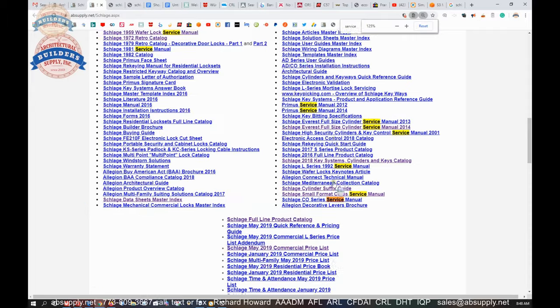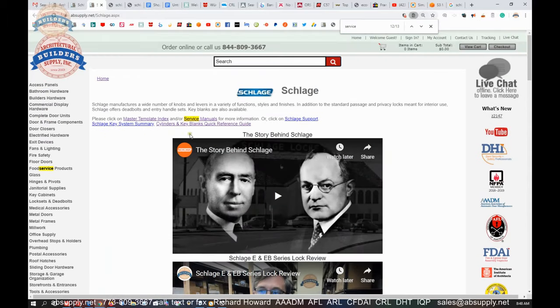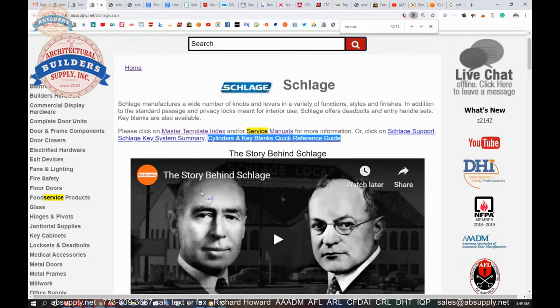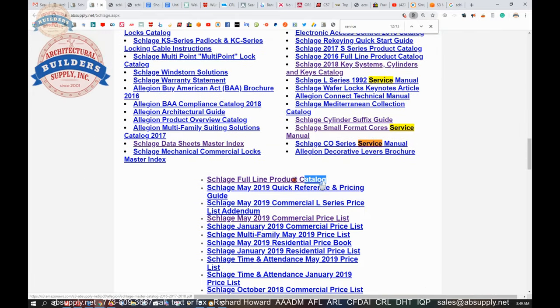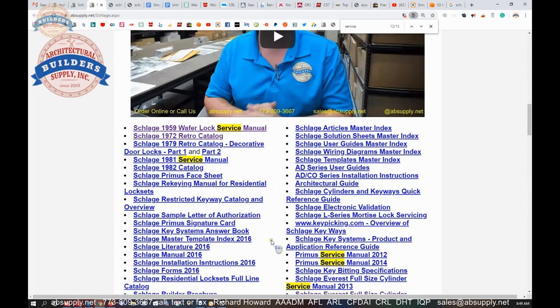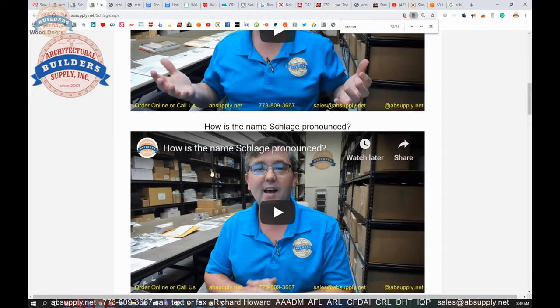But all is not lost — the link back to the manufacturer's page will allow you to review many — all in fact — of the important encyclopedic information we have according to Schlage: the master template index, the service manual, the Cylinders and Keyblanks Quick Reference Guide, the manufacturer's full line catalog, a link to their website, and all the Schlage products we sell are listed below. There are also archival documents — a Schlage catalog from 1972, a 1982 catalog, and some mid-20th century catalogs that we will continue to upload.